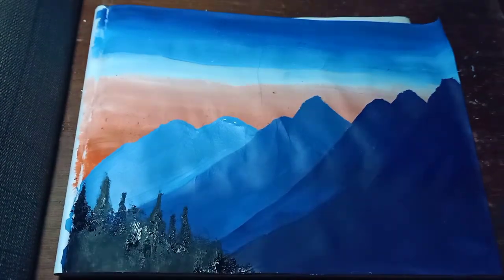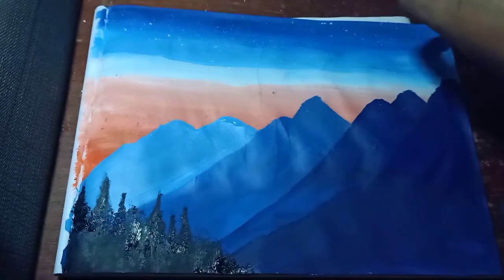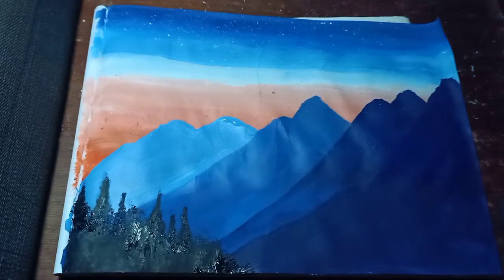After finishing the forest, splash some white paints on the top of your artwork to look like stars. It's done. Ta-da! This is my painting. Thanks for watching, and I'll see you next time.